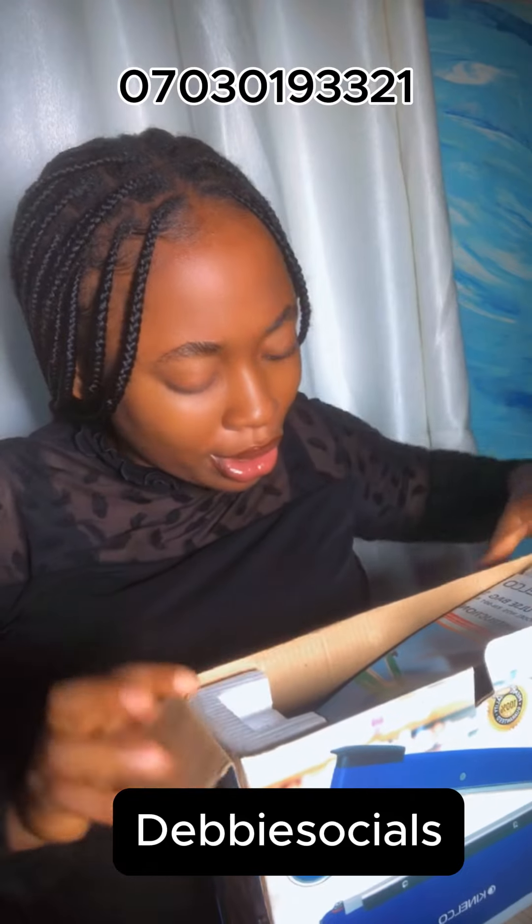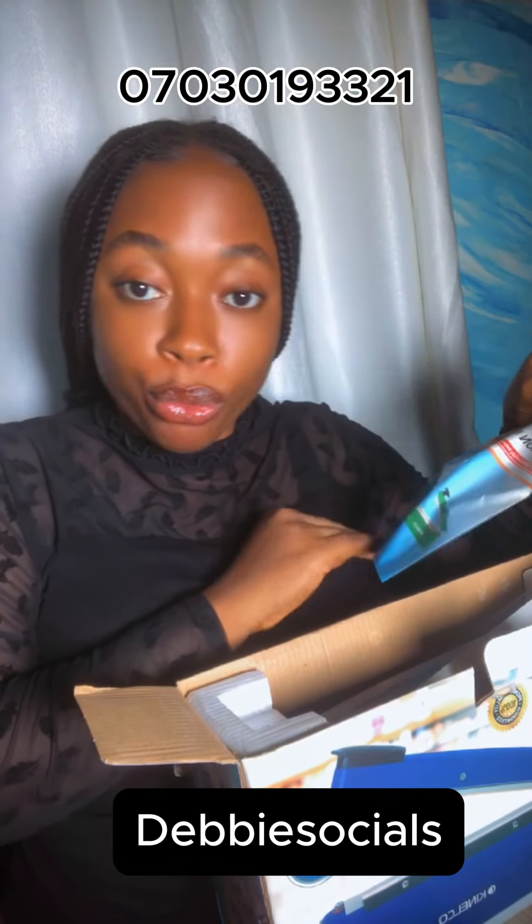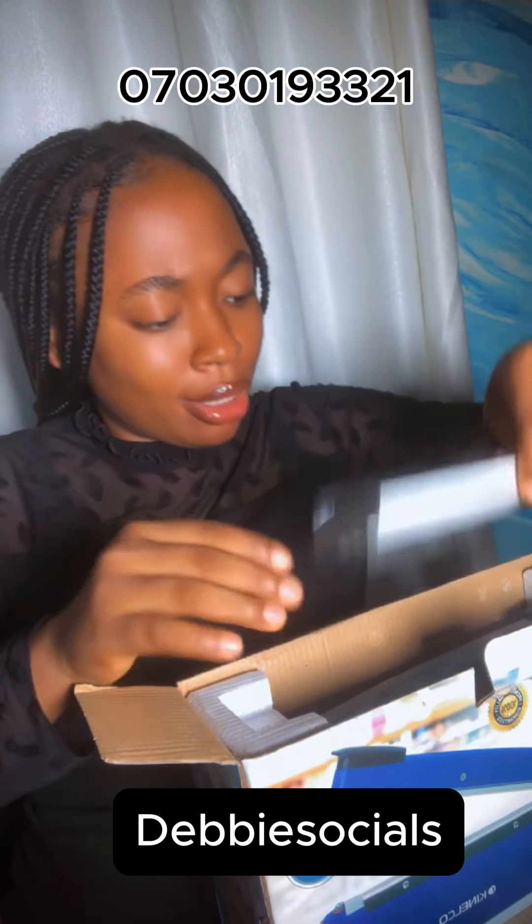I'm going to put the number of the person I bought it from here. Wow, and it came in my favorite color, which is blue — it comes in red, blue, green, and orange. So yes! Let's read the manual.